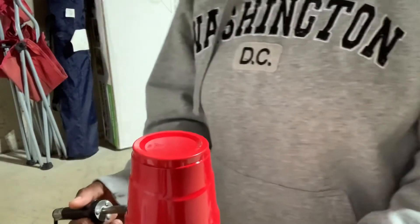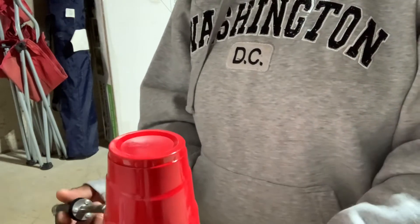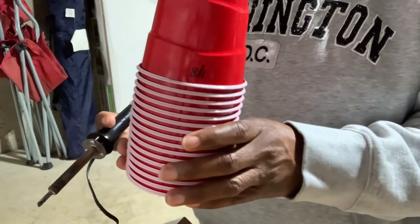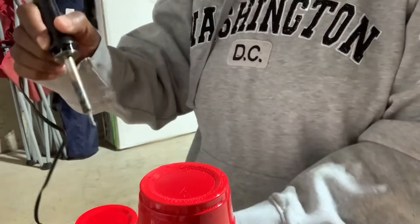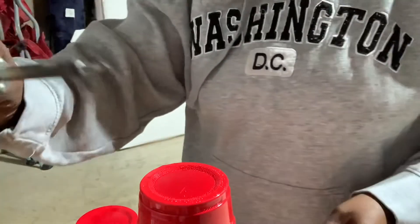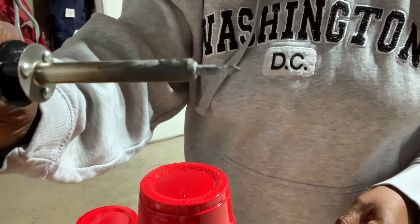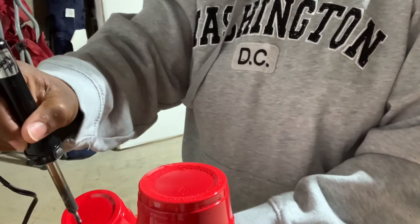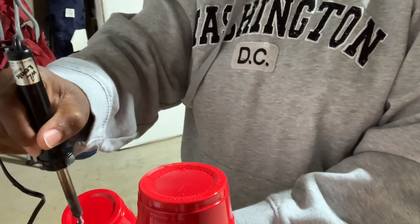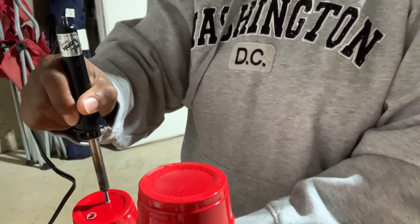Hey guys, I wanted to make this quick video to show you how I make holes in the bottom of my cups. I have a stack of cups here, and I use this — it's called a soldering iron — and it makes holes quick and easy.